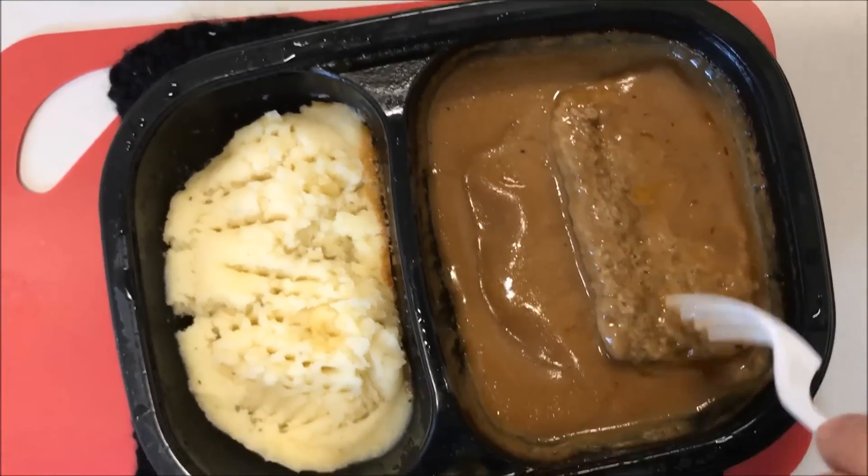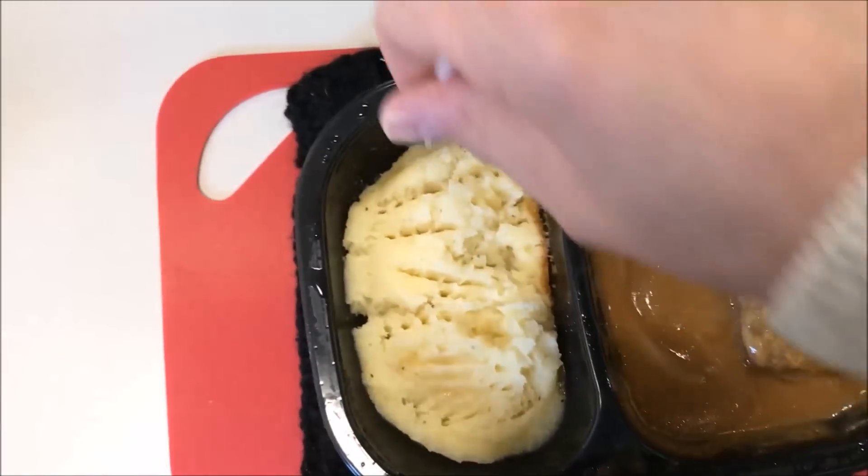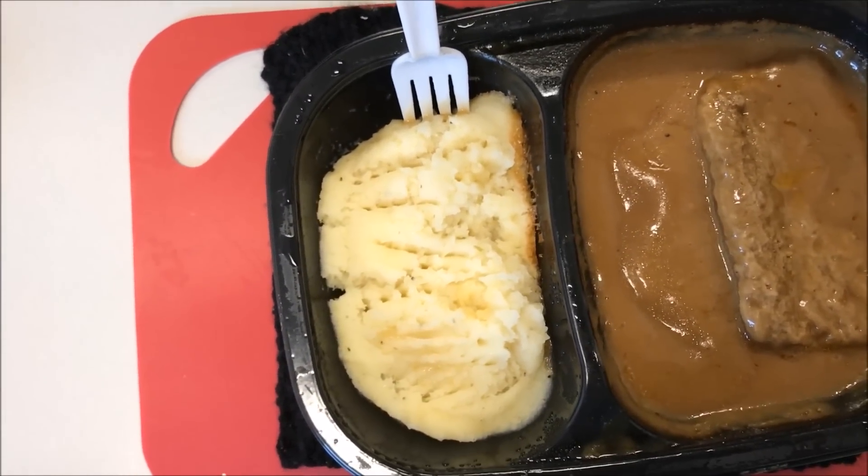I'm gonna let this cool off because it's super hot. I'm gonna cut some of this off — I'm not gonna put gravy in the potatoes just yet. I want to see what it tastes like without first, then I'll try it with. Okay, it's had a little time to cool off. I'm gonna try a bite of the meatloaf first — when I'm cutting it, it's more tender than a Salisbury steak. It cuts really easy with just a fork.